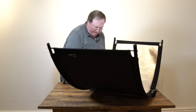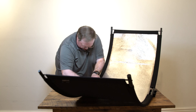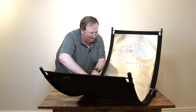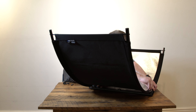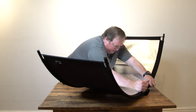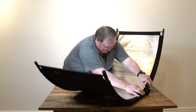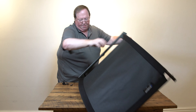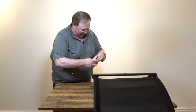Take the knobs and close it off. The last part is the connector to put it on your stand — it just slides right in.